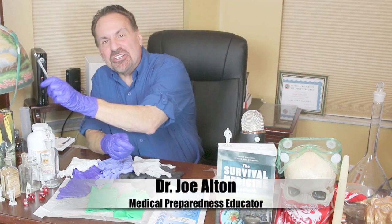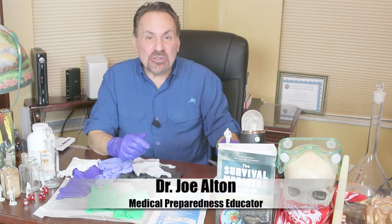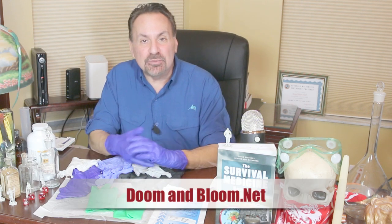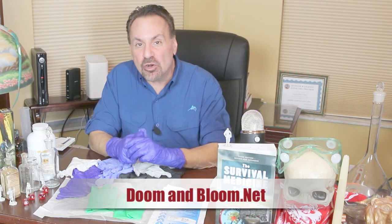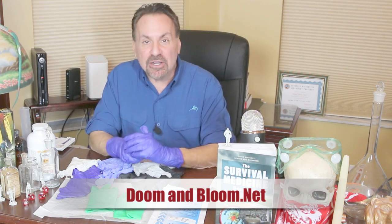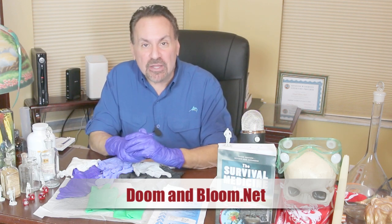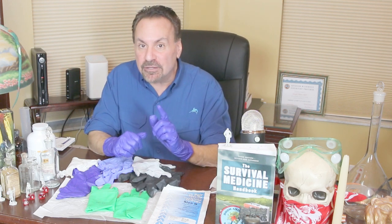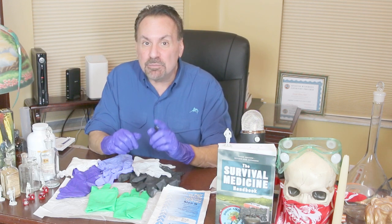Hi, I'm Joe Alton MD, also known as Dr. Bones of the Survival Medicine website doomandbloom.net, where you'll find over 1200 articles, podcasts, and videos on medical preparedness, plus I'm co-author of the upcoming fourth edition of the Survival Medicine Handbook. We've talked a lot on this channel about face masks, but we haven't talked much about gloves. You'll be using gloves a lot more often than masks when performing routine tasks as a family medic.